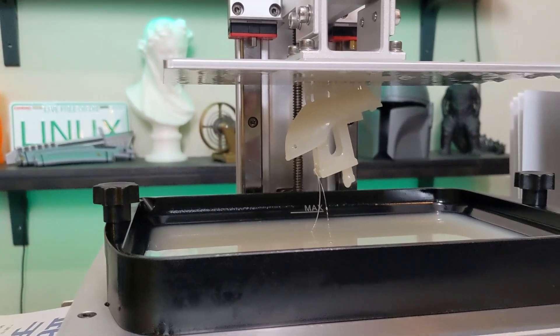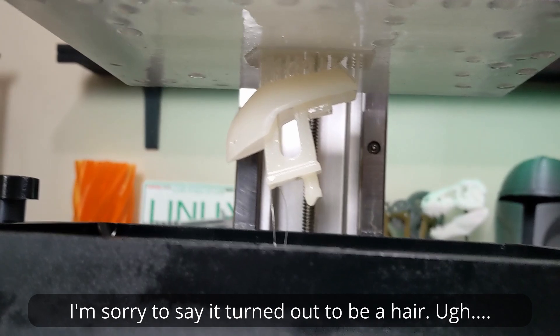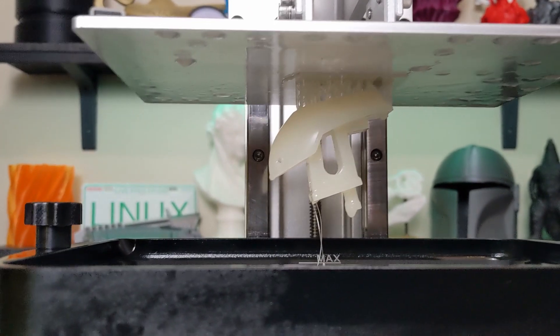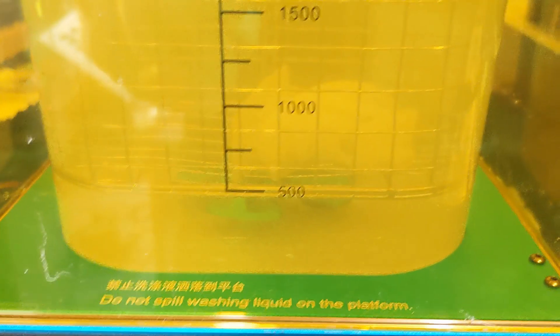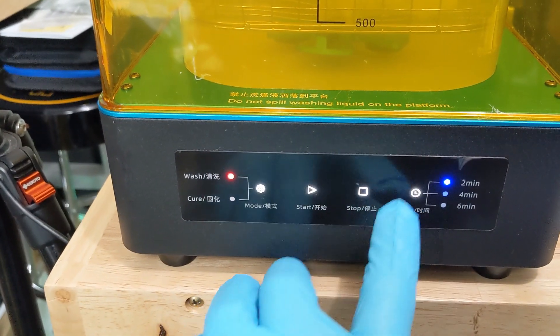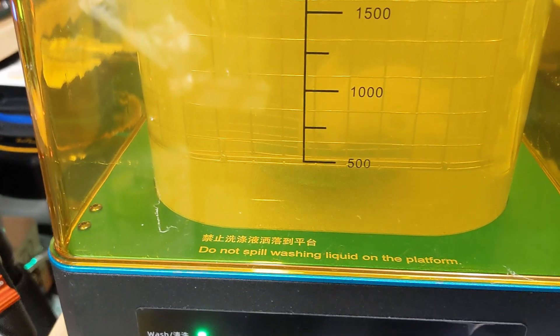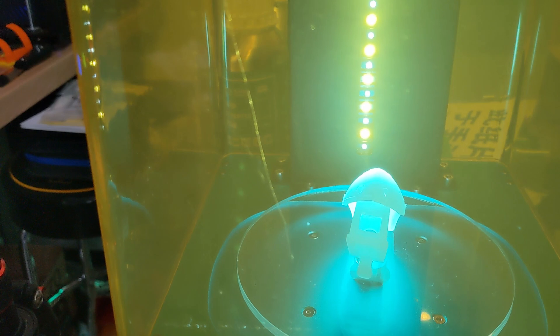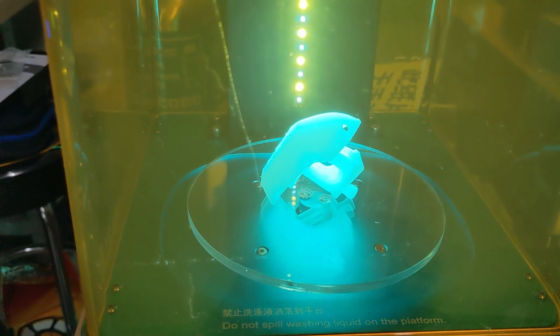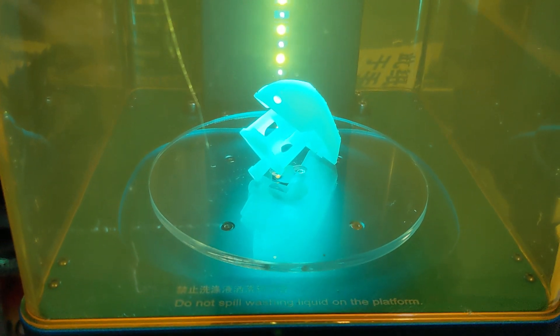It looks like I have my first successful print on the Mono X and it looks pretty good. There are some weird strings hanging down I'll have to look at, but overall it looks like a benchy. I'll get this off, get it into the wash and cure, and take a look. So let's wash the benchy — there it is in my denatured alcohol. I put it on wash mode, four minutes, and hit start — we've got agitation and a nice whirlpool. Then about four minutes on cure as well. I did leave it out for a few minutes after the wash, which let me take off most of the supports.